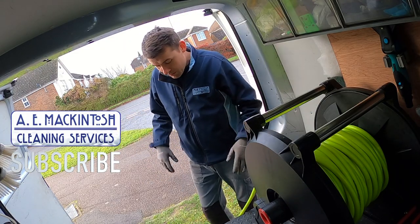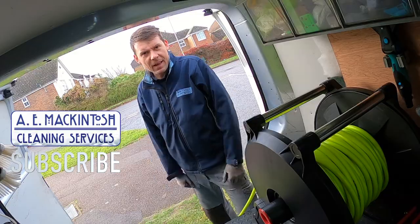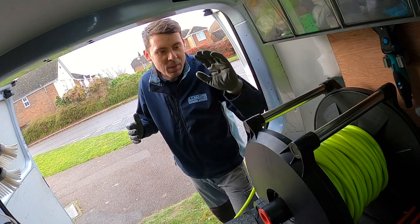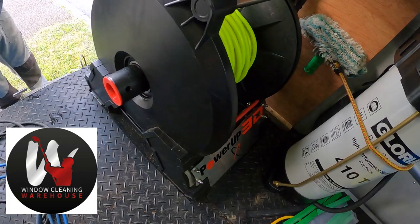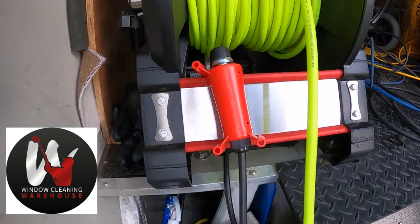Hey there, welcome to the AE Makintosh channel. Thanks for watching, hope you guys are okay out there. So I wanted to talk to you today about the Power-Up 3D reel that I've been using. I've been using it for about 3 months now, so I thought I'd better give it a good review, let you know what I think, let you know how I've been getting on with it.